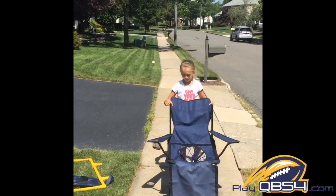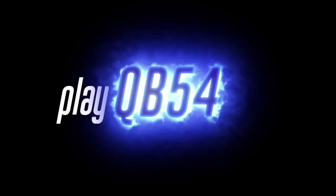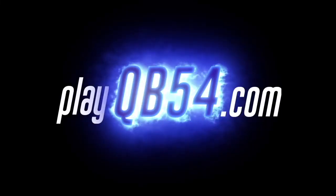And I almost forgot to mention that this game turns into two comfortable chairs when you're finished playing. Get your set today and play QB 54.